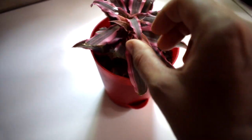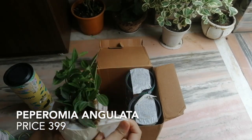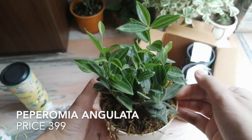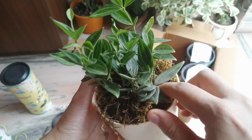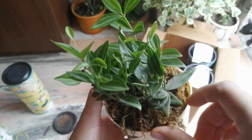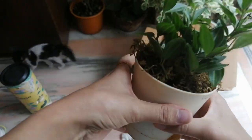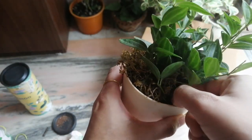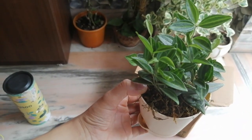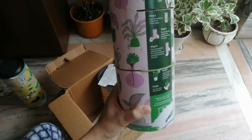This is Peperomia angulata, also known as quadrangularis. So far this plant is doing good — I'm keeping it in my balcony where it gets bright indirect light all day and it seems happy. Always check the soil when you receive a plant. If the soil feels wet, do not water it. Keep the plant in open air with bright light for some days, but not harsh direct sunlight — let it acclimatize to its new environment.